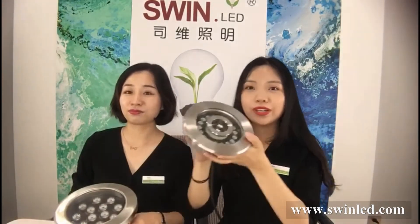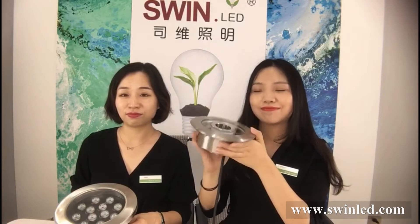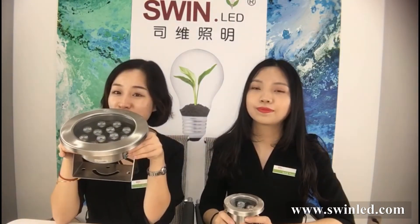We will also introduce this type. It is for fountain light mostly. You can see the whole body is made of stainless steel. Compared with the aluminum steel on the market, this is totally better quality. It is the first choice for project use.